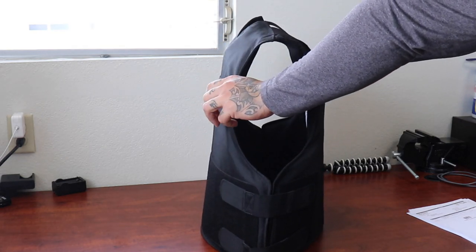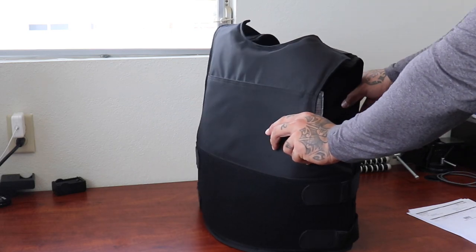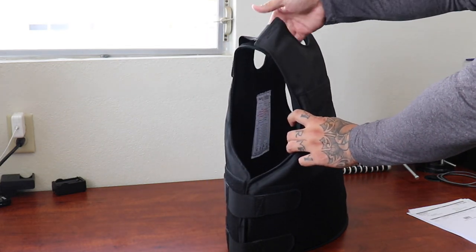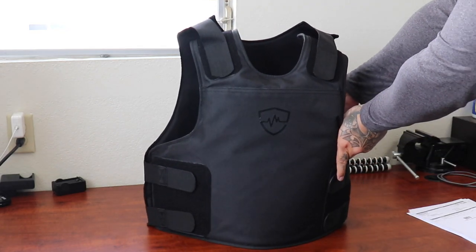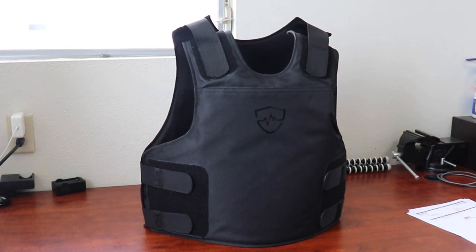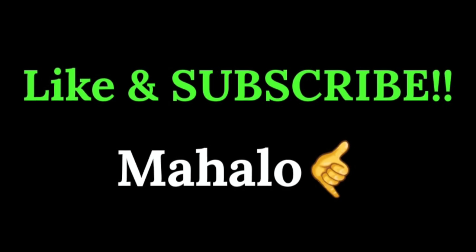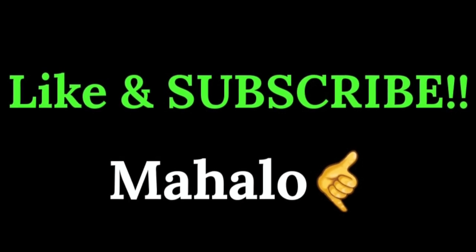Once again, this is Safe Life Defense. It's just very comfortable and I highly recommend it. Please like, share, and subscribe. Mahalo for watching.